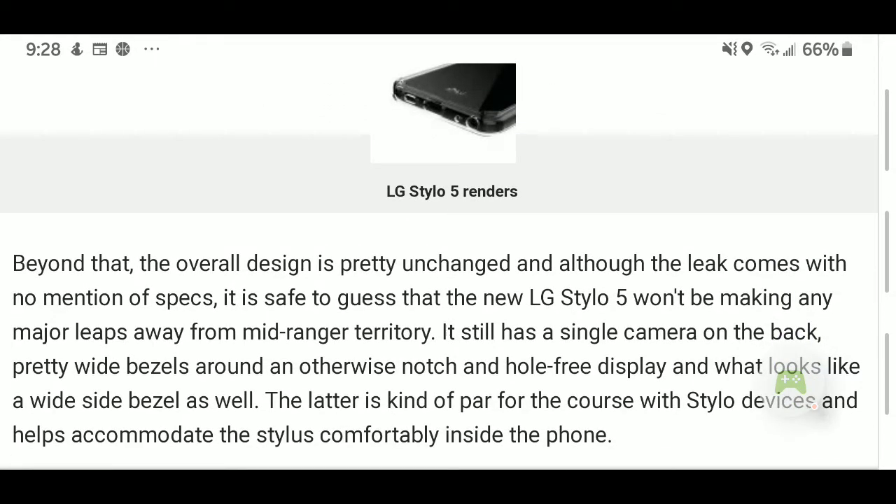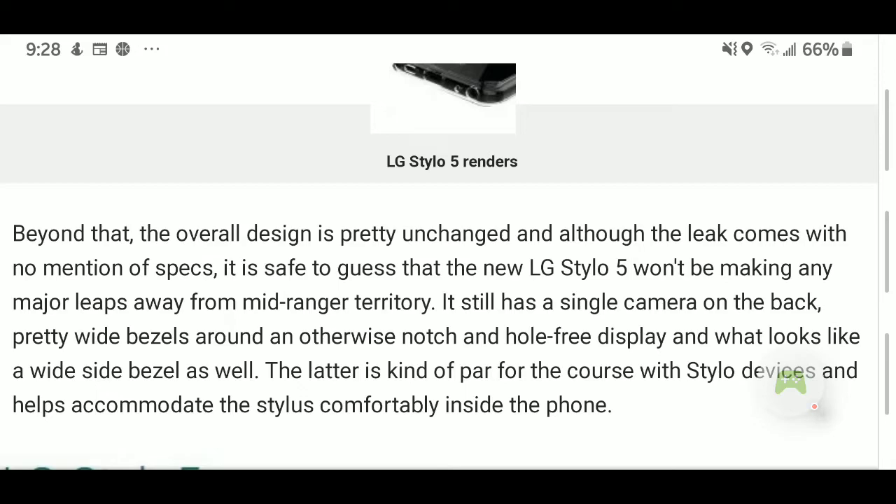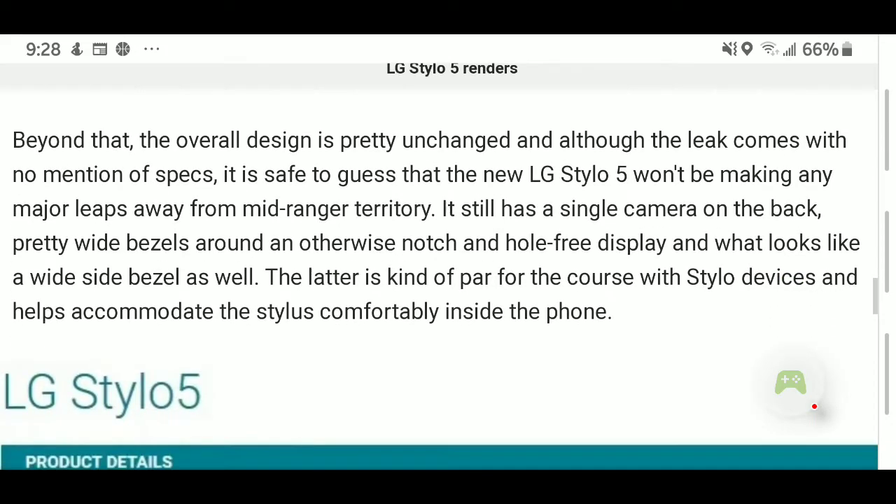These are the leak images. The design is pretty unchanged, and although the leak comes with no mention of specs — which they're keeping very private — it is safe to guess that the new LG Stylo won't be making any major leaps away from mid-range territory. They still have the single camera on the back, pretty wide bezels, and what looks like a notch-free display with a wide side bezel as well. The latter is kind of par for the course for Stylo devices, and helps accommodate the stylus comfortably inside the phone.